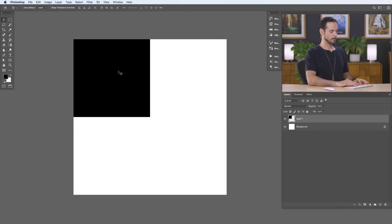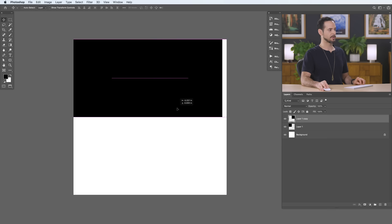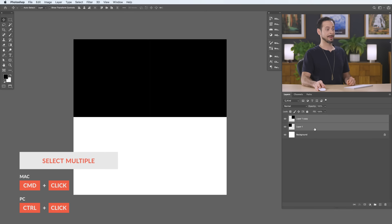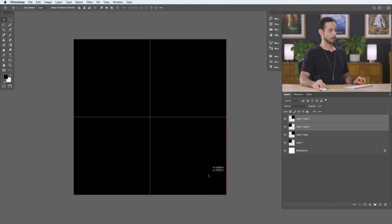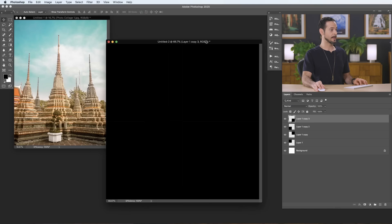Hit Ctrl or Command J to duplicate that first square, then use your Move tool and click and drag it to the right. Hold Shift so it goes straight across, and use your arrow keys to nudge it into place. Now select both layers, hit Ctrl or Command J again, and hold Shift to drag them straight down. We now have four different squares making up our image — a fantastic place to start because we can use clipping masks to clip our images into these areas.